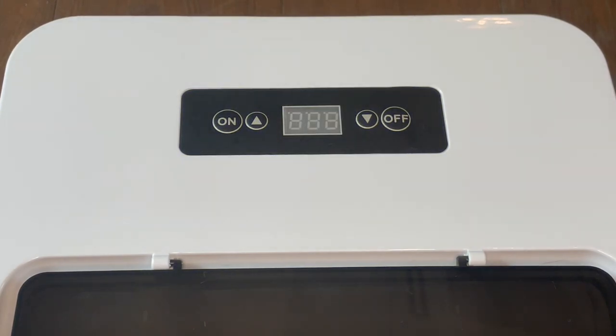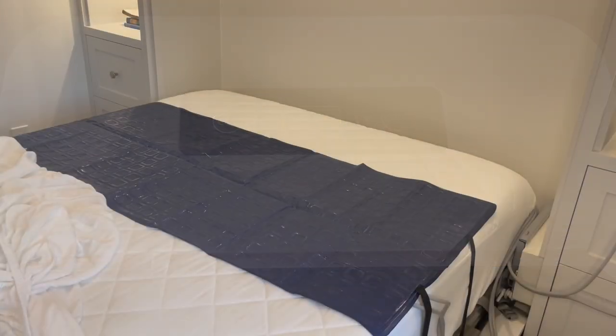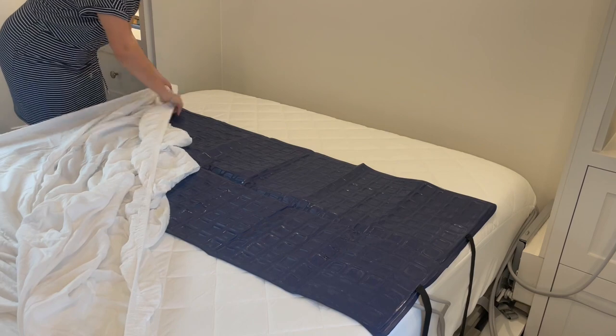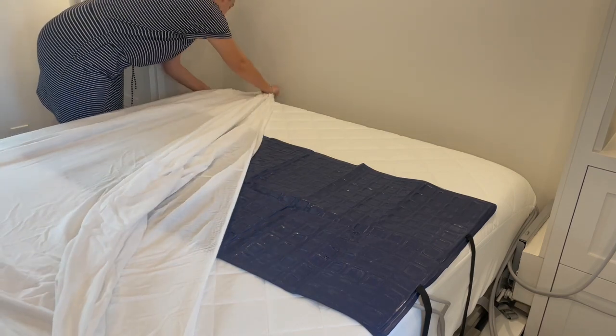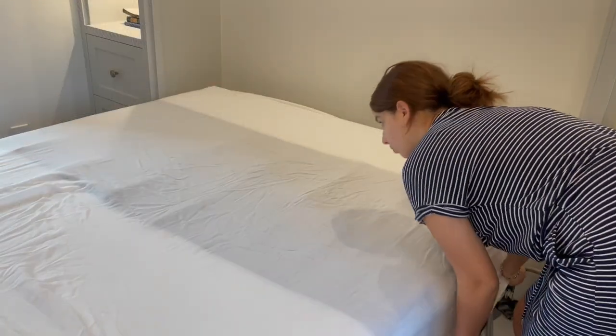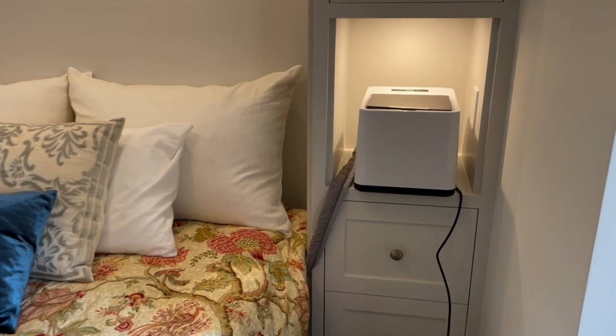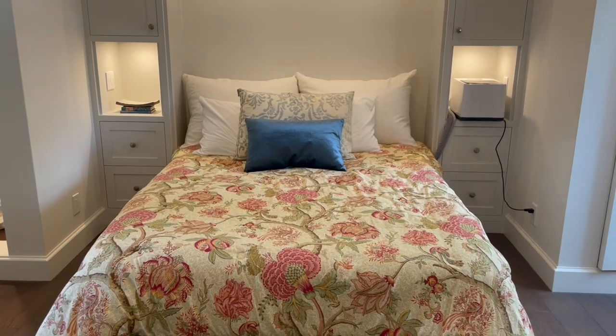Once you confirm everything is running smoothly, cover it with a fitted sheet. Let it run for 20 minutes to prime. After that, try it out — if it is not as cool as you would like, turn down your unit. Now you're all set to sleep cool every night.